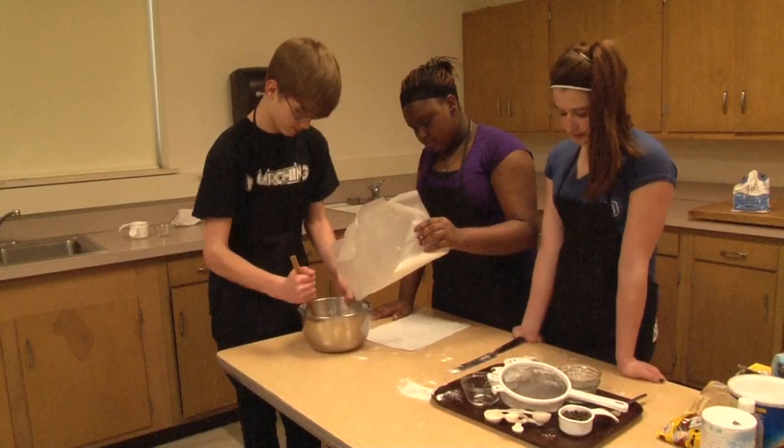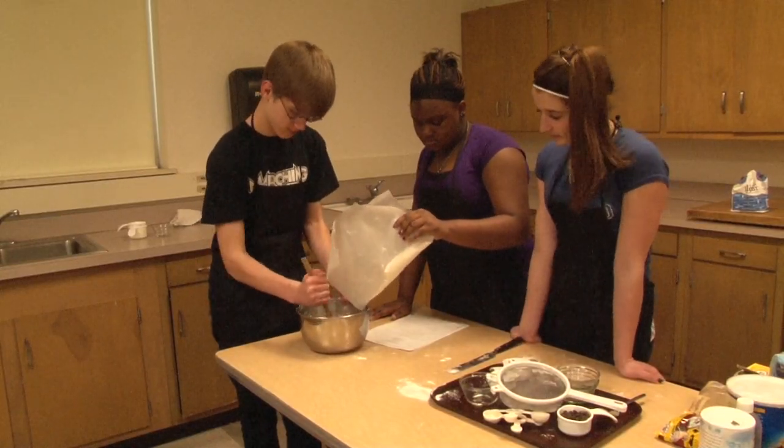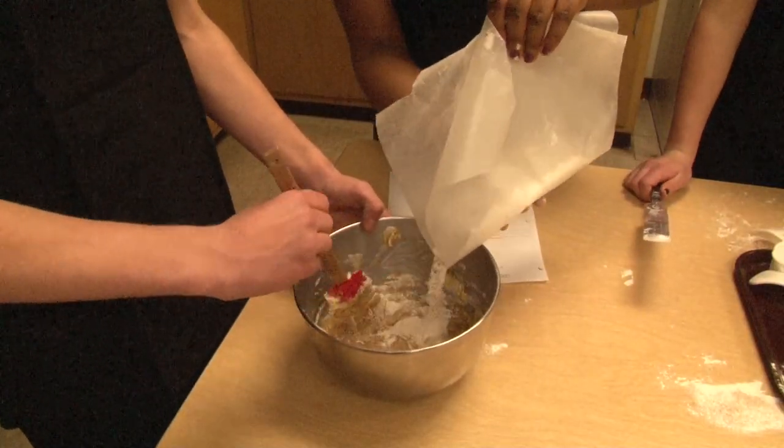Add the dry ingredients a little at a time until all of the flour is blended in.